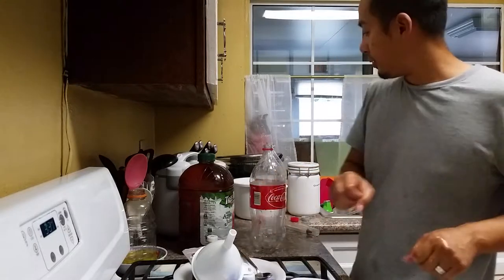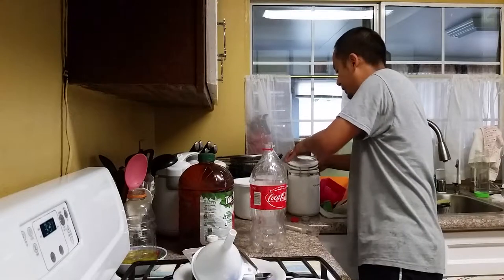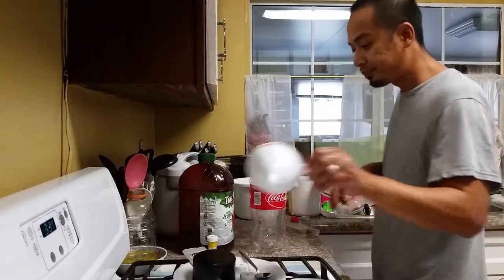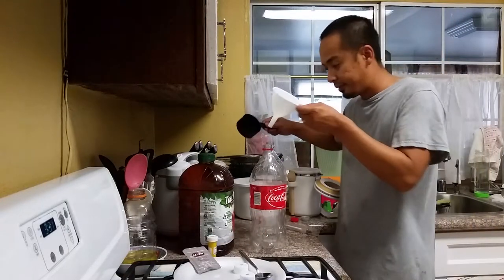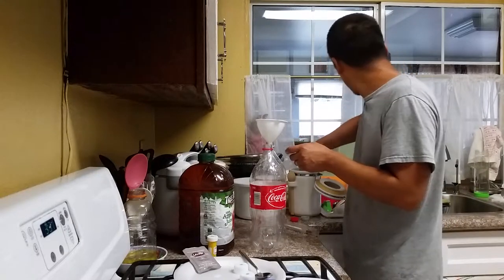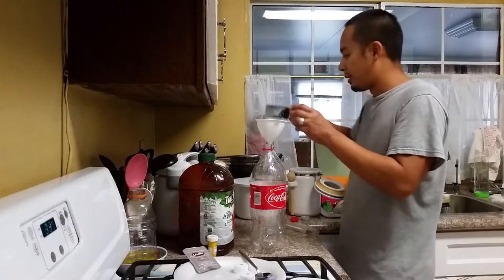The first thing I'm going to do is go ahead and get some sugar. I like to put the sugar inside first. It says to use half a cup of sugar — that looks like about half a cup.